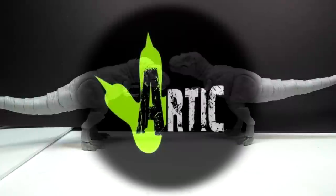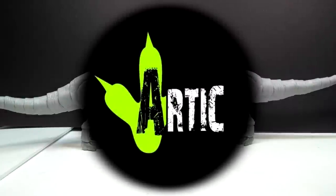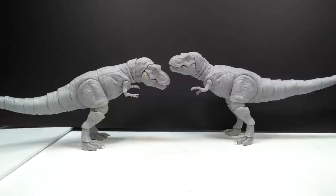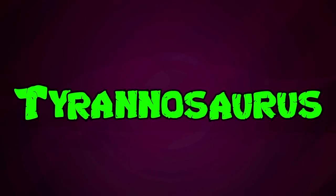Hey guys, welcome back to Andy's Dinosaur Reviews. We have something absolutely incredible to take a look at today — something I've been really hyped about, and I would imagine anybody that is a fan of Arctic Figures would also be hyped about. We've got both the male and female Tyrannosaurus Rex figures here to take a look at.